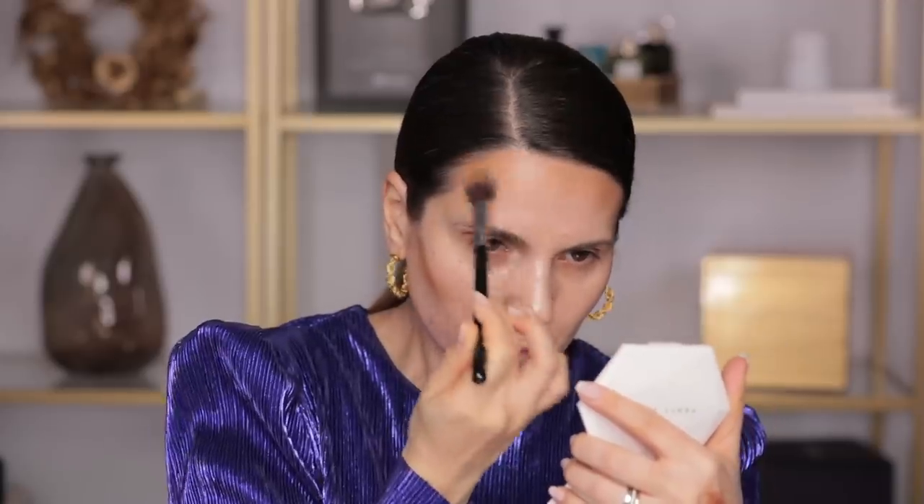I'm using the Huda Beauty tanner in the color Fair F03 with a Sigma brush. I like to start with contour — I just think it looks so much more delicate. Some people ask me about the difference between this and the Tom Ford: the main difference is the finish. This is matte, while the Tom Ford has a very dewy, luminous finish. With a 226 brush from Zoeva, I'm going to contour the nose as well.